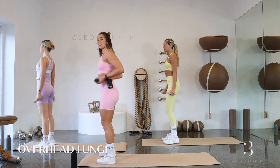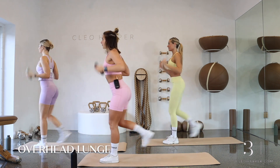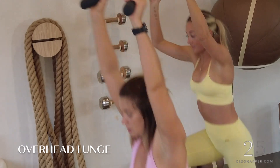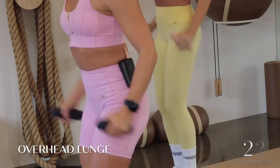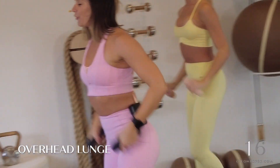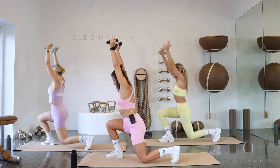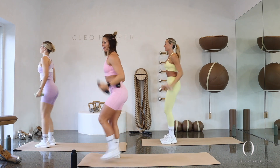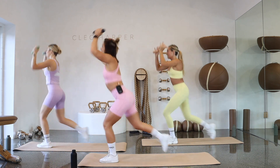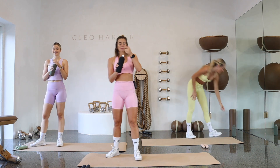Grab both of your dumbbells, find your feet hip-width distance apart. Let's finish off with that lunge — step it back, overhead, drive it forward. Feel that press all the way. If you're starting to get a little wobbly, take your feet a little bit wider. You are halfway through your final exercise — you can do this, find the empowerment in yourself. Last little bit — how many reps can you get in before we finish? In three, in two, and in one — step it forward. Drop those dumbbells, grab a quick drink, slow that breath down.